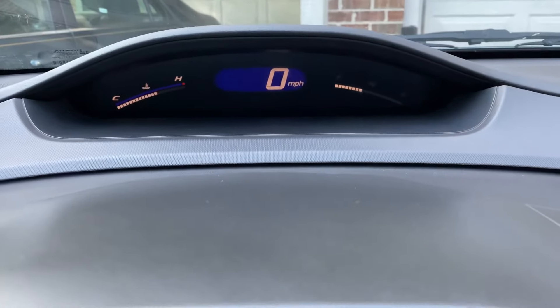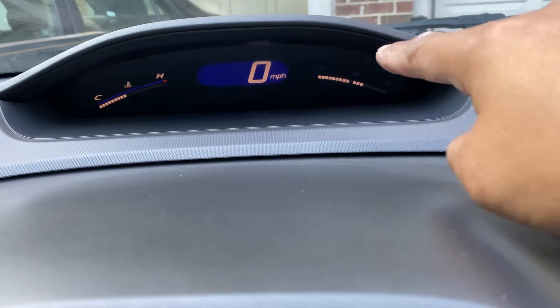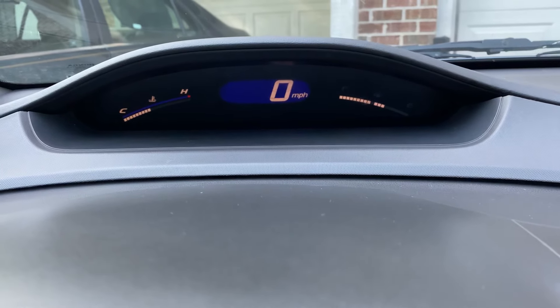2008 Honda Civic. I'm going to show you guys how to fix this very common issue on these Civics. You can see the gas needle or gauge is like inverted.